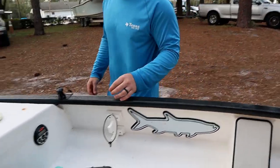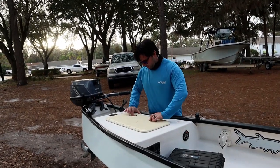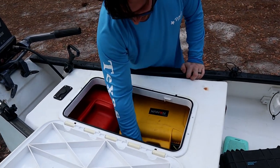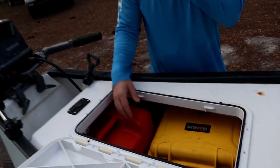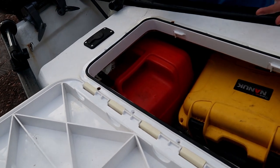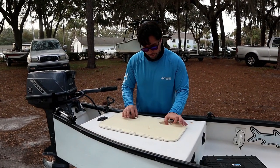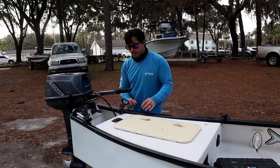Back here we've got more storage — this is where I keep my dry boxes for my drone and all of my camera gear. There's a little battery that runs the navigation lights and things like that. This is also where we keep the fuel tank, so the fuel tank's not out in the open — you don't have to smell it or see it, and it doesn't take up any usable room in the boat because it's underneath. I can stand up here and fish off this area.